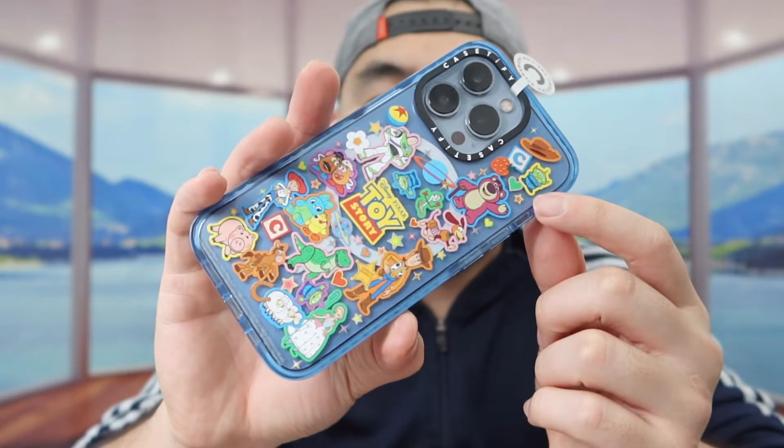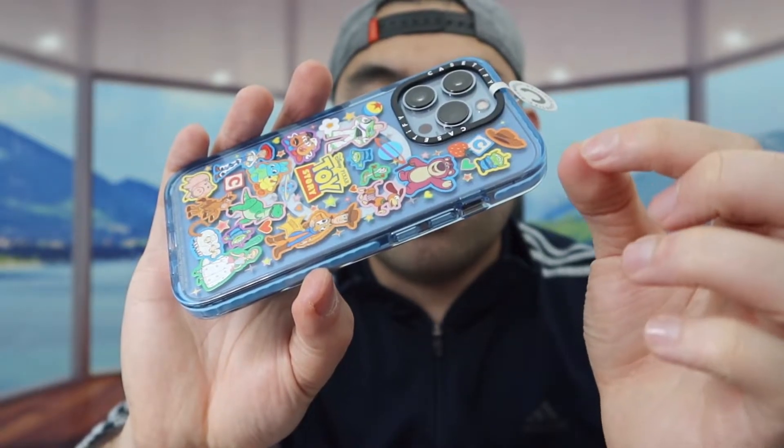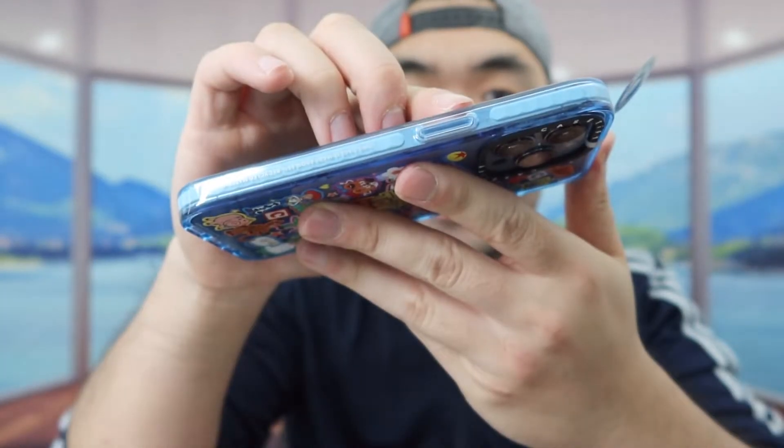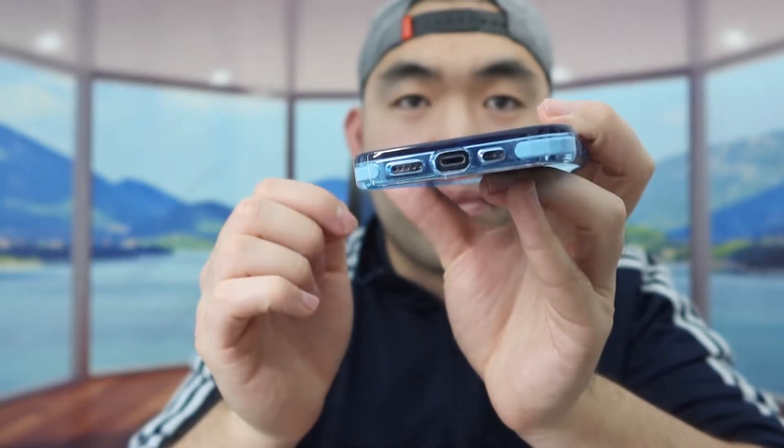So we go ahead and put it on. Once you guys do put it on, this is what the case looks like. If you guys look carefully, the lens part right here is raised up just a little bit to give you guys that protection — same thing for this part as well. On this side we do have the button, same thing for this side, and right here we do have the opening on the bottom. When you guys do feel the phone on the side, it definitely has a very nice grip, so it won't slip as easy when you guys do hold it.